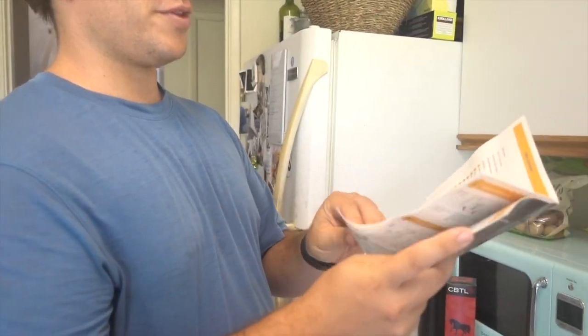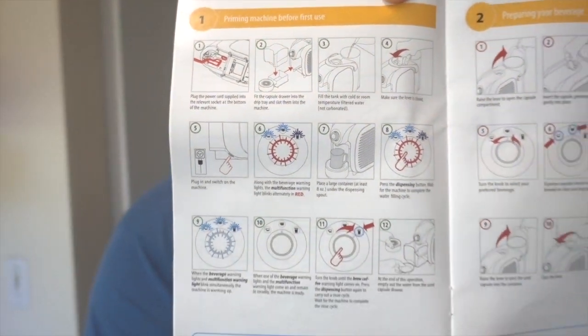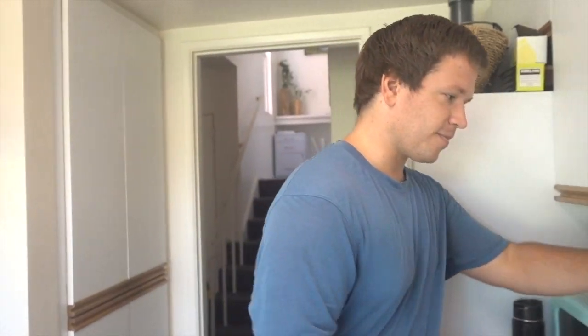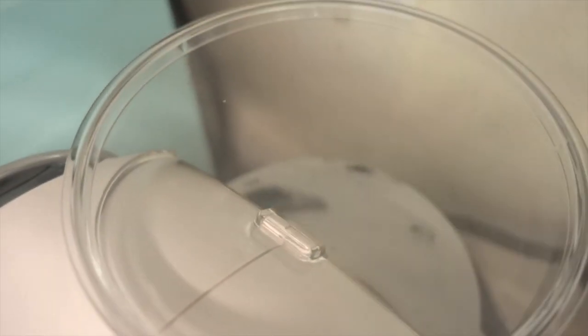This is going to be a first test. I've already gone through the user manual and primed the machine before first use. Basically that was just filling it up with water and running some water through it to clean it all out. I've got this water tank full of filtered water — that's in the back. There's a switch on the very back to turn it on.